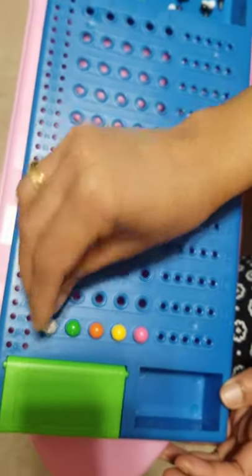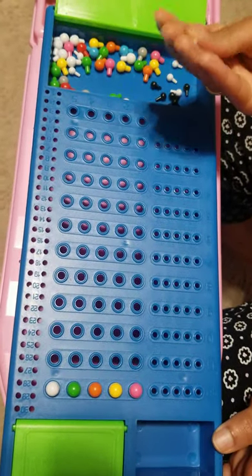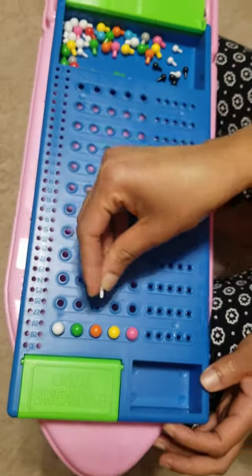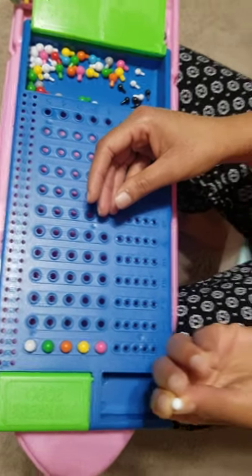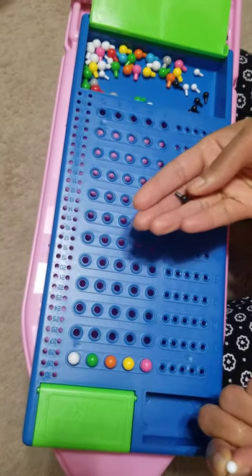The code maker will then use the small key pegs to tell whether the code set by the code breaker is correct or not. The white pegs tell that a color is correct but the position is not correct.